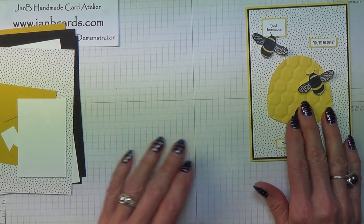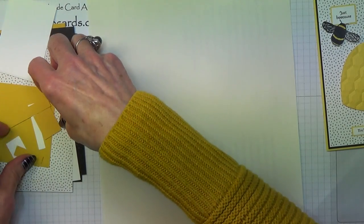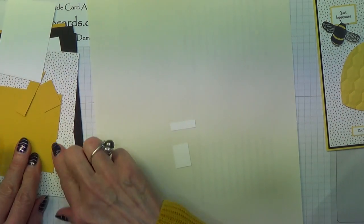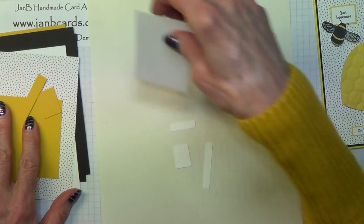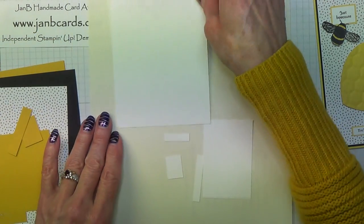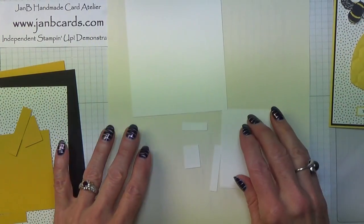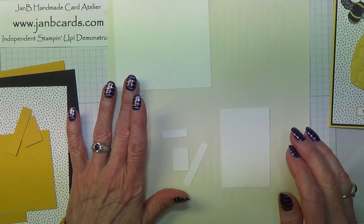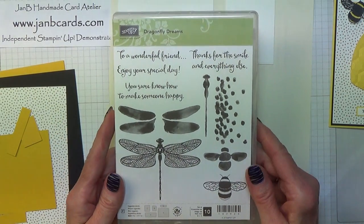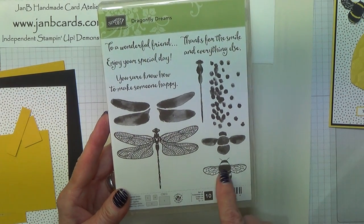So we'll start by doing our stamping first. I'll do the three sentiments, I'll do the two B's on there, and then I'll do two B's on this bit which is the bit that goes on the inside. Now the stamp sets I'm going to use - the B's are from Dragonfly Dreams, which I'm very pleased to say is being carried forward into the new catalogue.